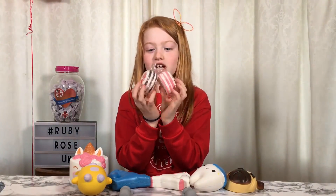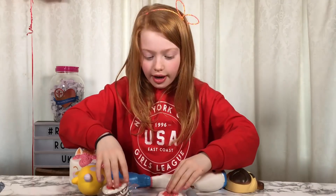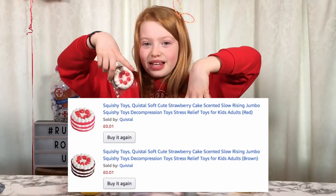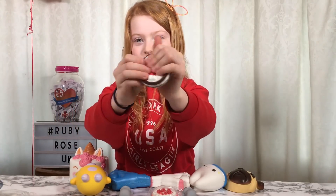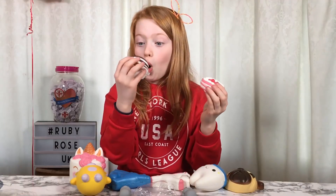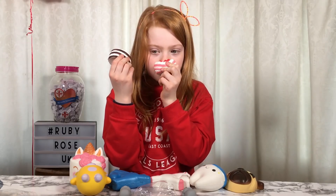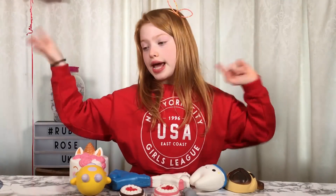There are two cakes - one for me and one for Rayleigh. These cakes were 1p each, but the postage was £1.99 each. This one is the strawberry cake and this one is the chocolate cake. Do they smell the same? This one smells like strawberries probably - that's super nice smelling.